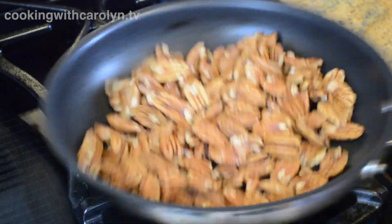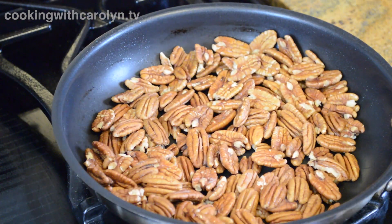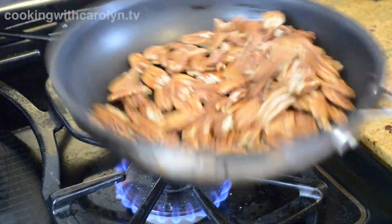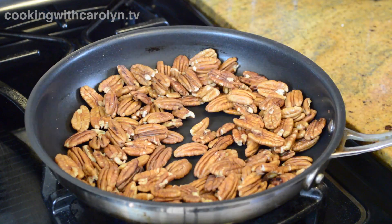Let's start by toasting up about six to eight ounces of pecans in a dry skillet over about medium-high heat. Keep them moving because I have quite a bit in this small pan. You're only going to toast the pecans about a minute or two, just until they smell nice and nutty.